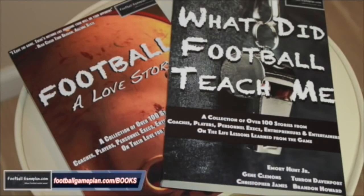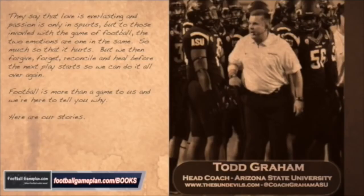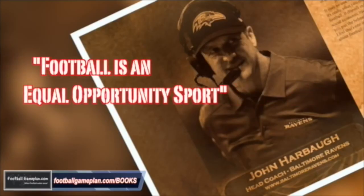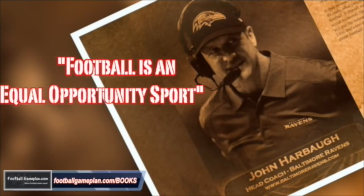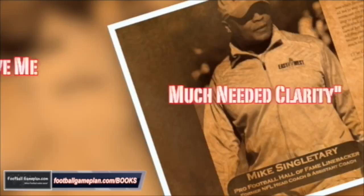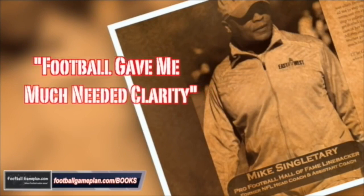Don't forget to check out and grab your copy of our two newly released books, Football: A Love Story, and What Did Football Teach Me? These books feature over 100 stories from current and former coaches, players, executives, and entertainers from across the football landscape, describing what got them involved in the game, what they love about it, and what life lessons the game taught them. You can find or order your copy at footballgameplan.com/books.